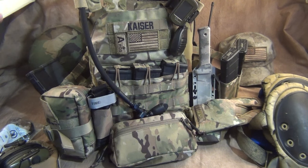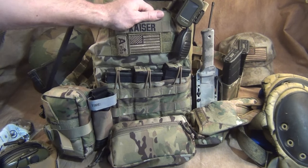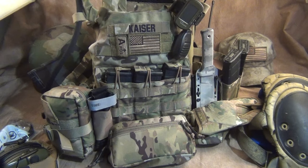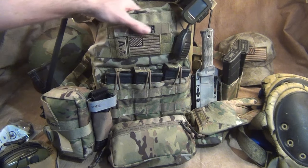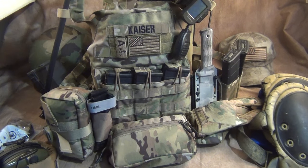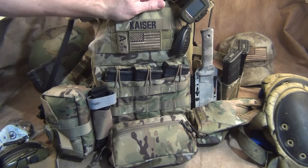This is the Crye Precision JPC 2.0. It's very lightweight material but ultra-ultra strong. I've worn this on many training scenarios and ops — it works awesome. Very lightweight, it has vents already inside of it, and it doesn't come with that heavy 1000-denier material that makes it very heavy.